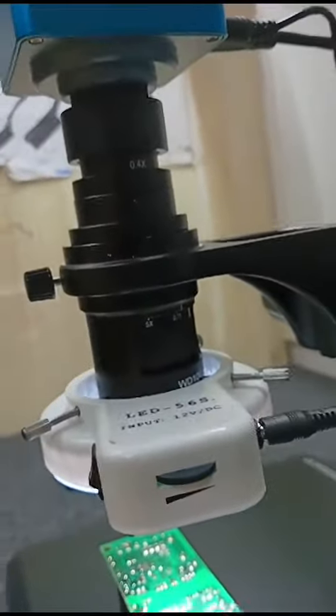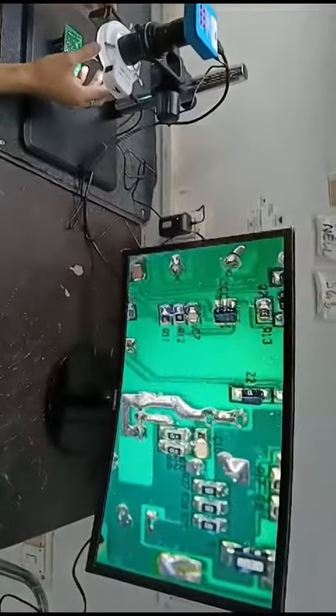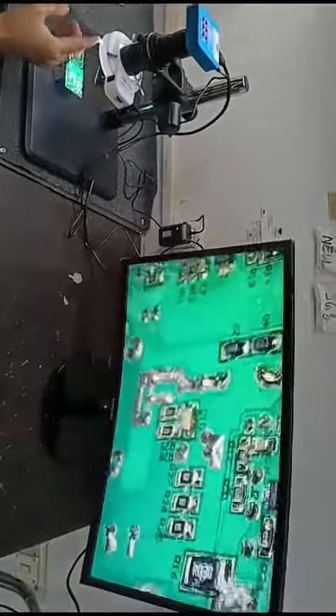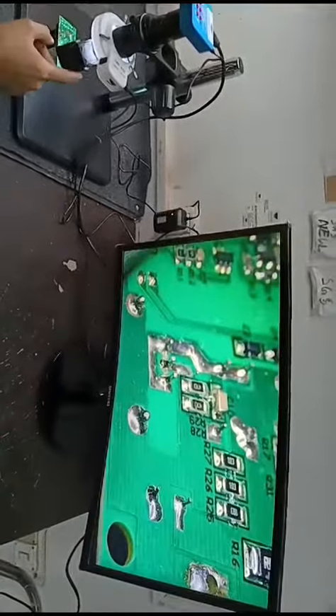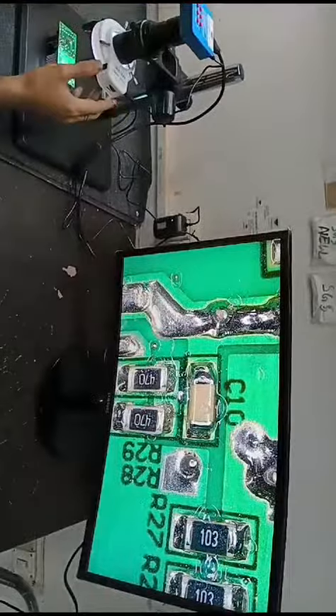Camera setup, micro setup on 0.7x magnification. This is our normal 2D view, and this is 3D view, and this is 2D view.